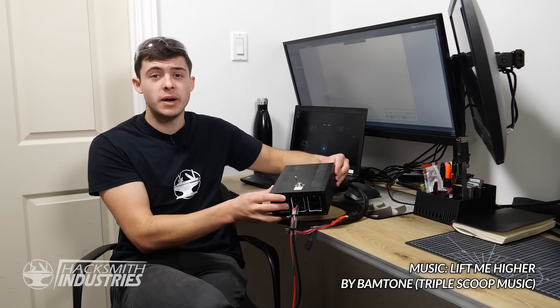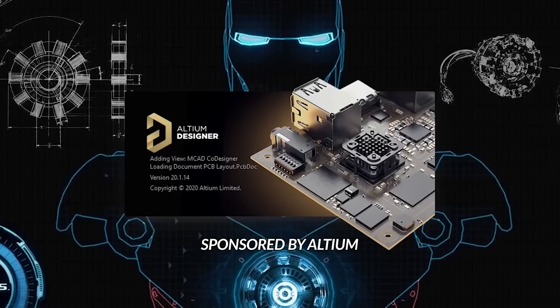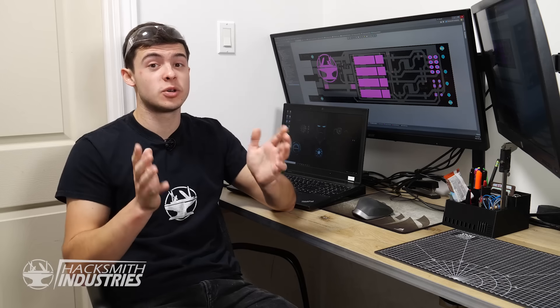The laser driver that Styro Pyro sent us has been working great, but I think we can make it smaller. Luckily he also sent us a schematic, which means we can design our own printed circuit board. I'm going to be using Altium Designer, as it's the industry standard for PCB design software and it's super powerful.